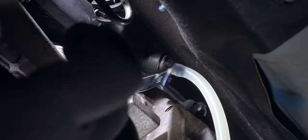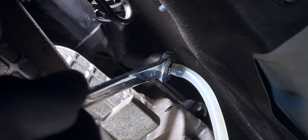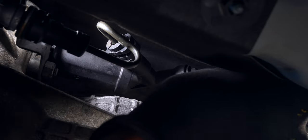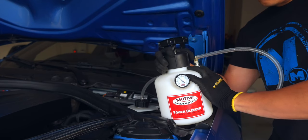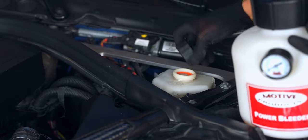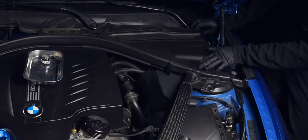Remember, not much fluid should come out as we didn't lose much in this process. With the valve closed, remove your catch, clean the area, and cap it off. For those of you using the power bleeder method, make sure to release the pressure from your power bleeder cap, not the reservoir. In both cases, top off as needed, but you probably don't even need to.